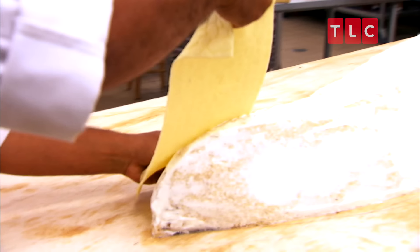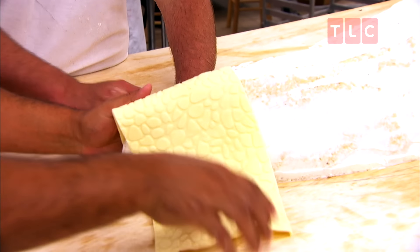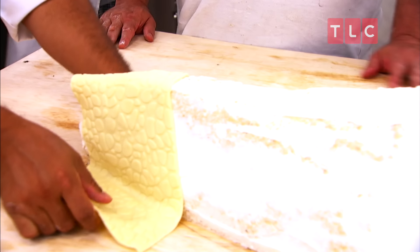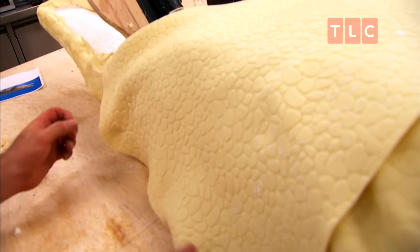To get the alligator skin to really look authentic, we used a cobblestone mat and embossed the modeling chocolate in it. And I gotta say, it looks realistic. Just look at the scutes on the back — it looks fantastic.